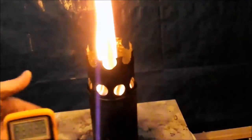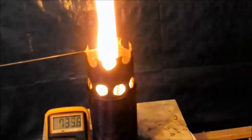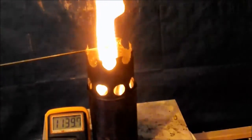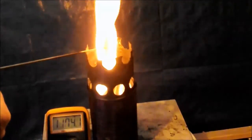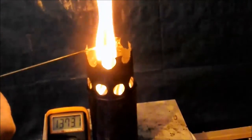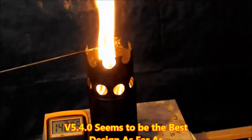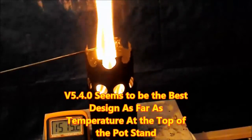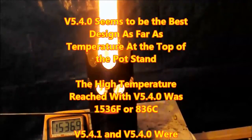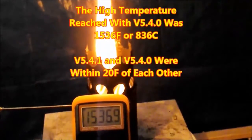All of these tests in this video were done the same afternoon. The temperature within the garage was about 20 degrees Fahrenheit, or about negative 5 Celsius. Right from the beginning of measuring, it was very easy to find a hot spot — basically the whole flame was hot at the top of the pot stand. The temperature quickly rose into the 1,400s and 1,500s Fahrenheit range. The high temperature reached in version 5.4.0 was 1,536 degrees Fahrenheit, or 836 degrees Celsius.